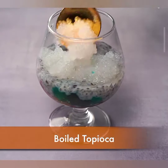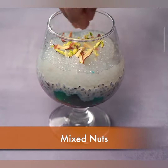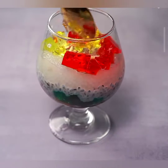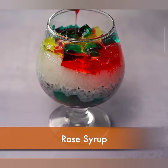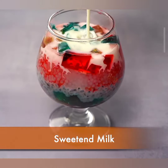Add ice cream and toppings — scoop in a generous portion of your favorite ice cream, then top your faluda with chopped nuts and fresh fruits. If you prefer extra sweetness, you can drizzle sweetened condensed milk on top. Insert a long spoon and serve immediately. Mix all the layers and enjoy the explosion of flavors.